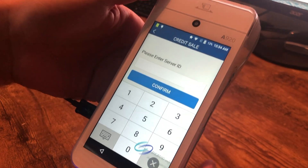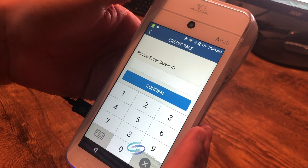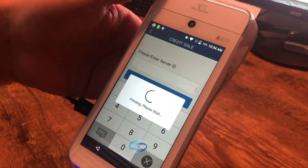Enter server ID. This is where you would enter your server or employee number if you have that. This feature can be turned on or off, so we're just going to hit confirm and bypass that for now.